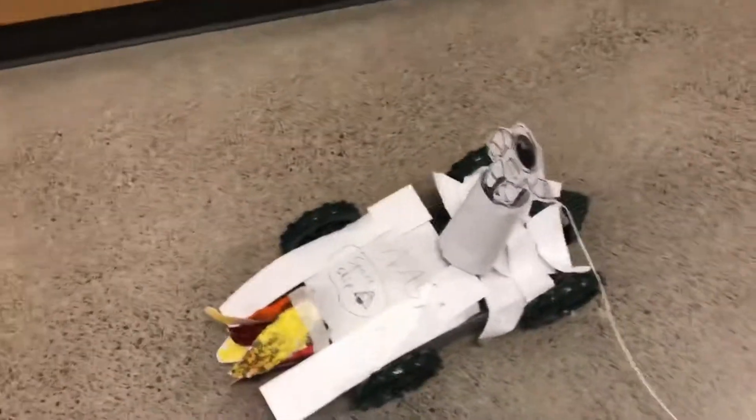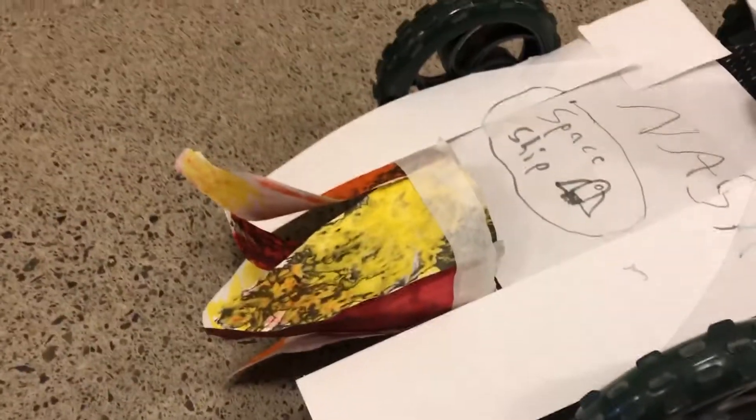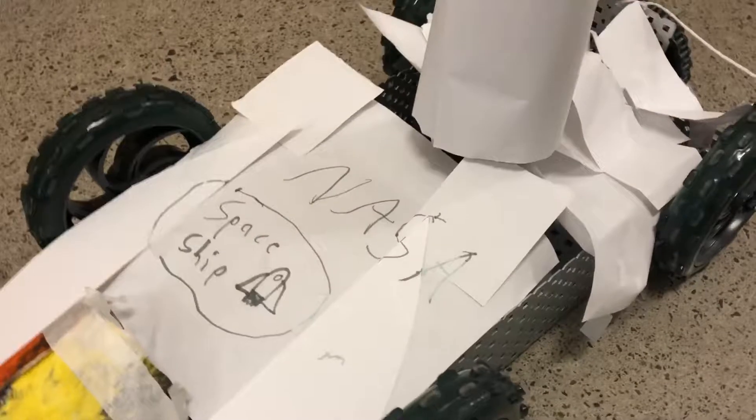We have a rocket ship right here. This wheel will make the bevel gear spin, and the bevel gear will make the flames spin in circles. Also, from the wheel, it will make the cam and follower go up and down.